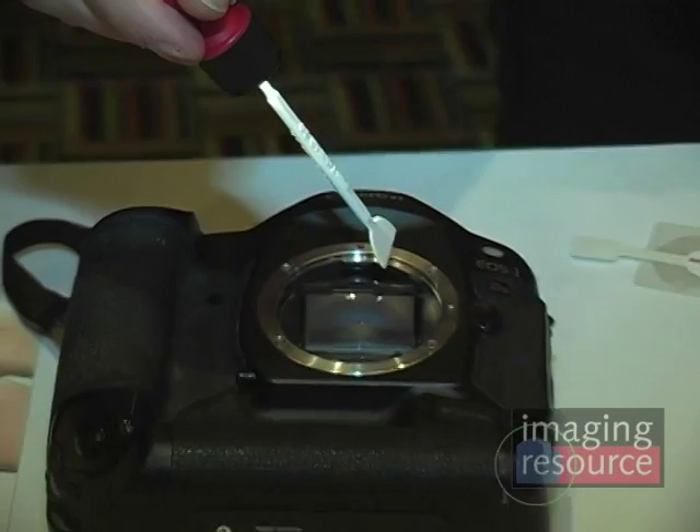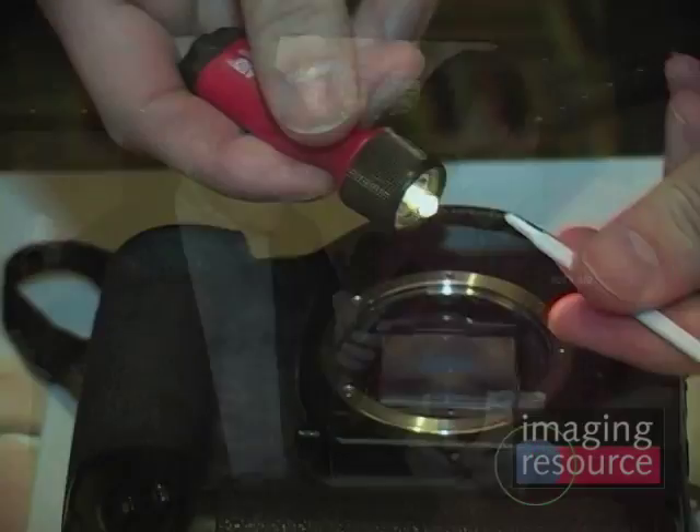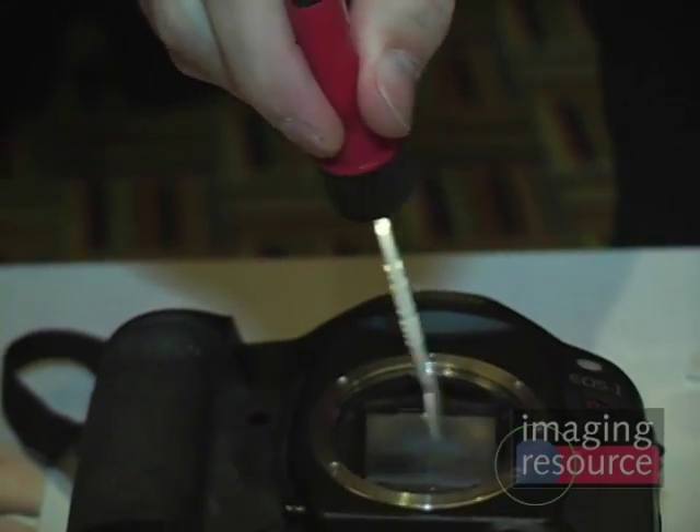They also have a swab light so you can actually see down inside your camera chamber when you're cleaning. One of the hardest parts is seeing down into that dark chamber, so they've taken a flashlight and made an attachment on the end so you can put it on and you're ready to clean. That's going to sell for $40 and will be available in about a month.